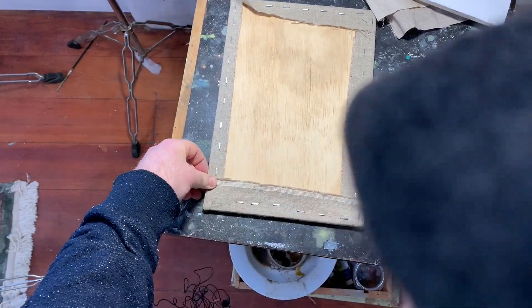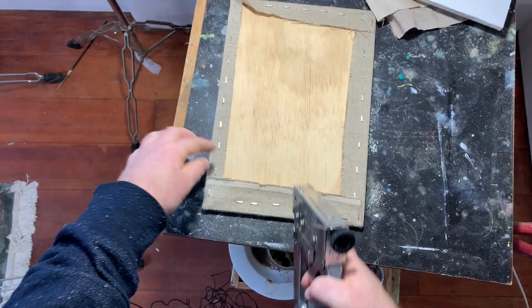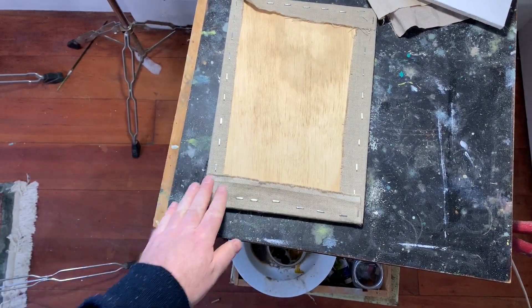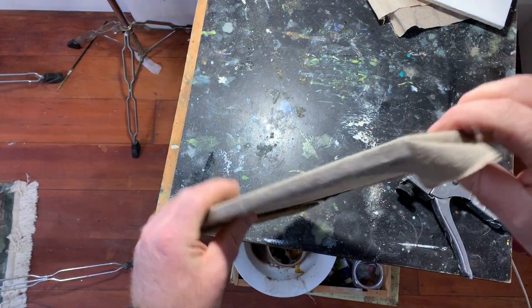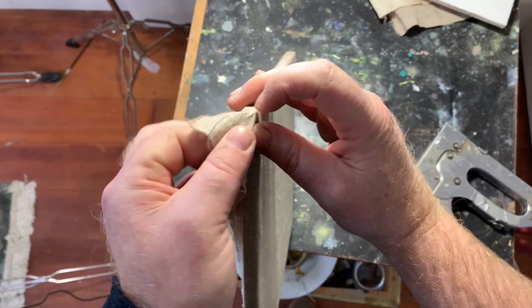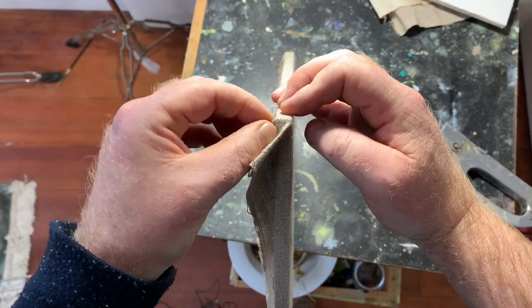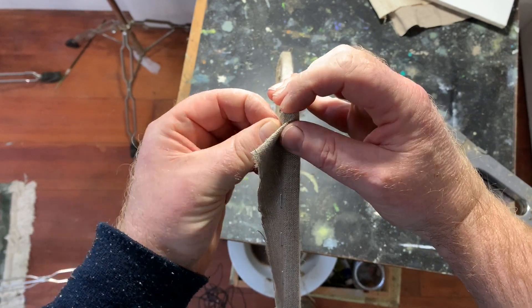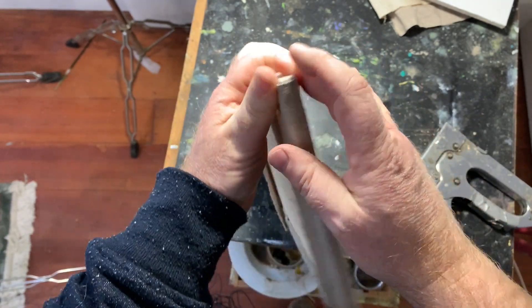I've probably stretched thousands of these literally over the years. Sometimes you want to pull that inside edge tight first so that it gives you a good purchase on the outside edge.